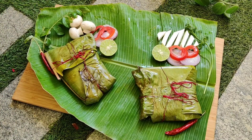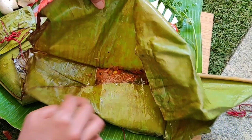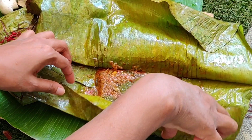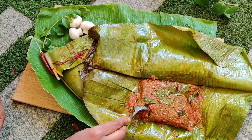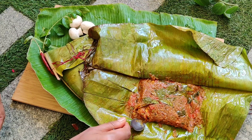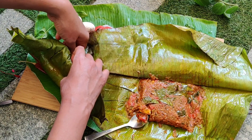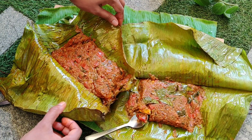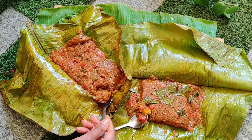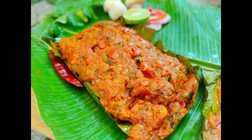Let's add a little bit of water and open the lid. The water has dried up — look at this, it's amazing! It is very soft and perfect. There are two dishes here: you can serve it with rice, ghee rice, chapati, or parottas. Excellent!